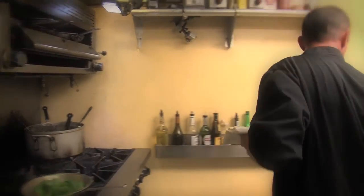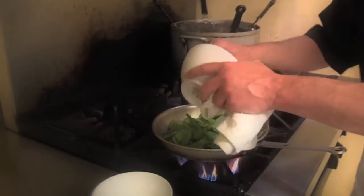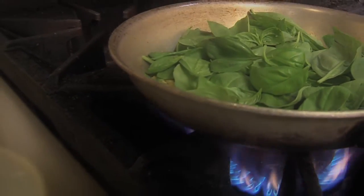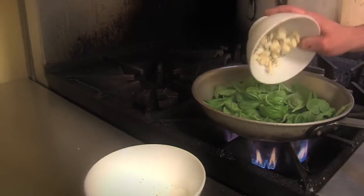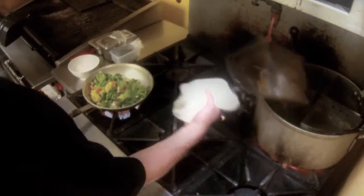Add the spinach at the end — it just needs to wilt, it doesn't need to cook. And then the fresh basil from the garden. And then throw in the Jasper Hill Blue cheese. Add your pasta.